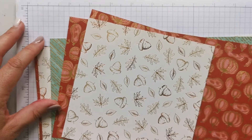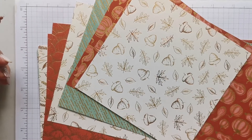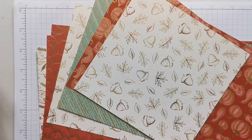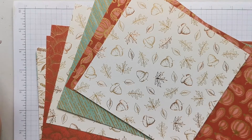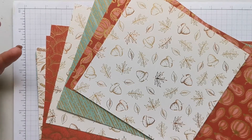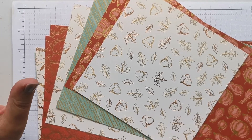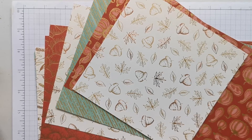Hi there, it's Donna from Taffy Crafting and thank you for joining me today. If this is the first time you've come across me and you like nice, simple, straightforward paper crafting tutorials, then hit the subscribe button, click on the bell and receive from me two to three times a week some easy to follow, straightforward card making and gift box making tutorials.